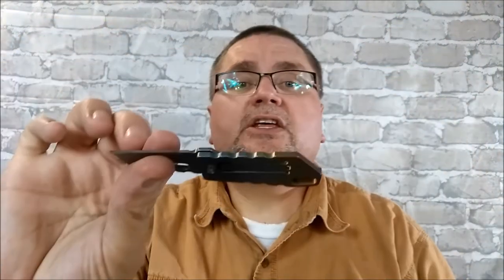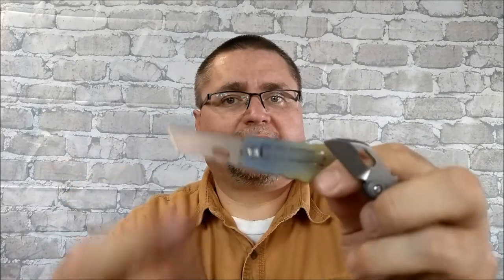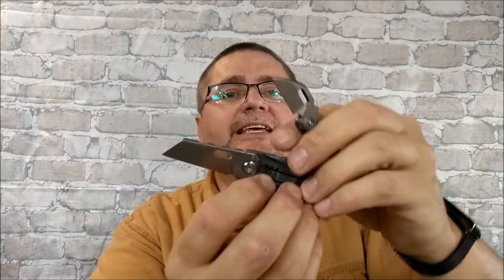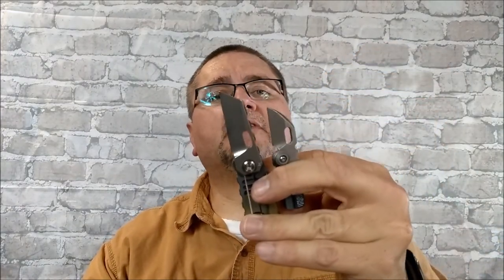They come in three colors each. You've got this rainbow anodization, you can get it in this blue, and they have it in a gray — a gray that looks a whole lot like the blade color gray. Each of these come in all three colors. So let's get the camera pointed down onto our little table and we'll take a good look at these knives.